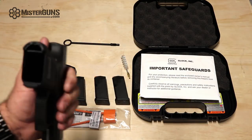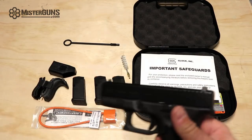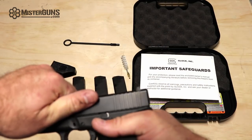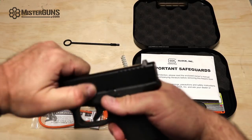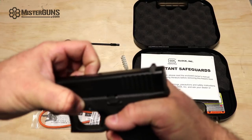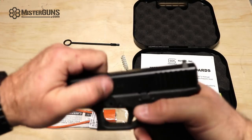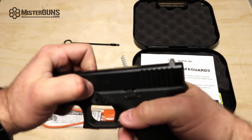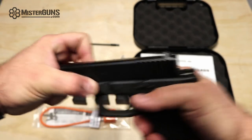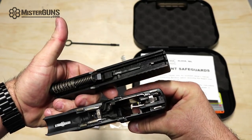So that's kind of the rundown on the Gen 5 features. It disassembles like any other Glock — you push back slightly on the slide, you disengage the action, you push down on the little tabs there as you would expect. This is a little awkward based on my position around the camera. There it goes — and that is your disassembly.